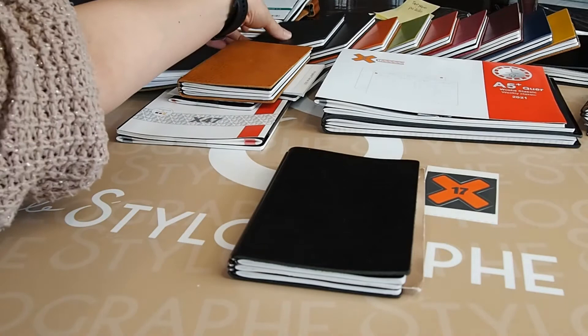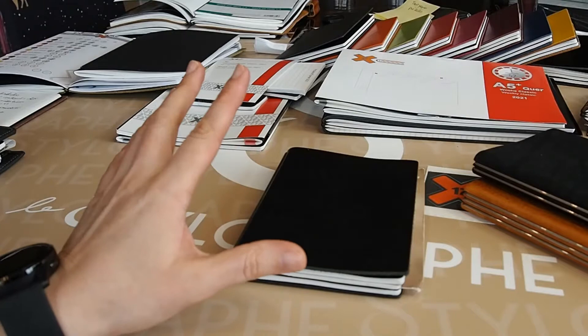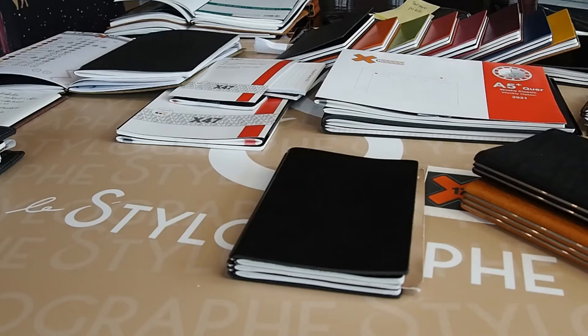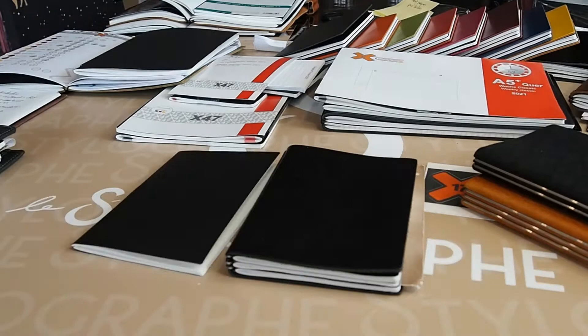In this video we're going to talk about the X17 inserts, the X47 inserts, and the differences between them — what you get in the standard notebook. I'll show you what you get in the two-insert and three-insert notebooks, and maybe show you that depending on what you want to do, you might be interested in buying a cover and choosing inserts separately rather than taking the standard model. And we'll talk about paper quality, because in 2020 X17 and X47 started doing their own inserts with their Lumix paper, which is nicer than what they had before.